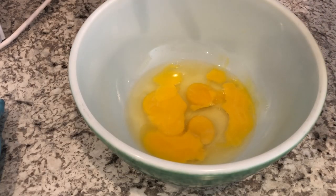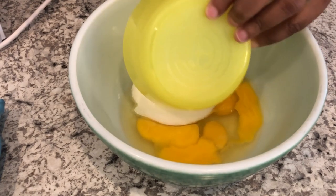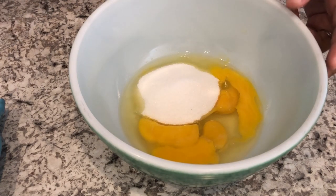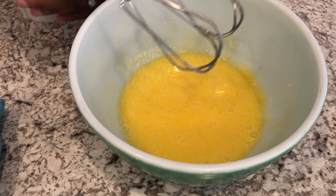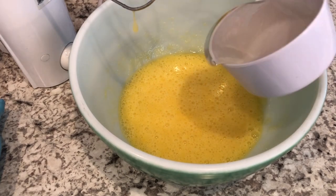I've got my eggs here at room temperature. I'm going to add my white sugar in and mix this up, then add in my corn syrup.